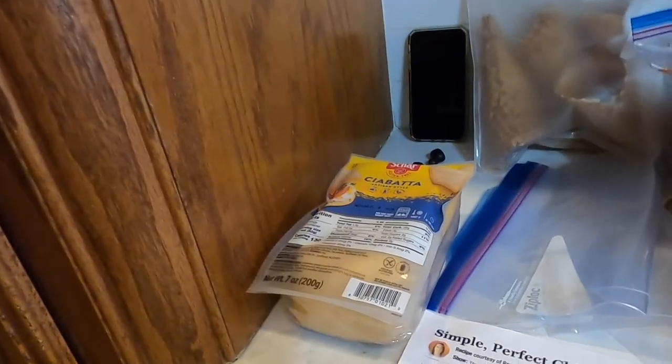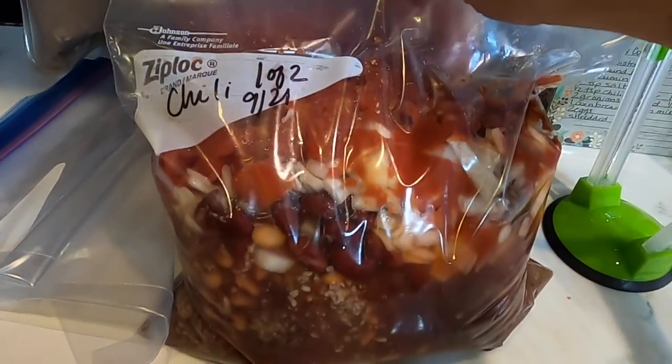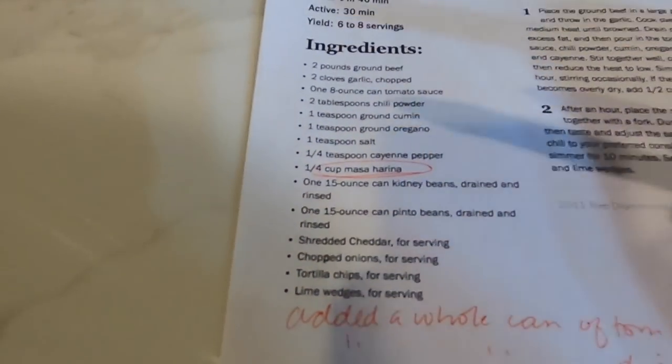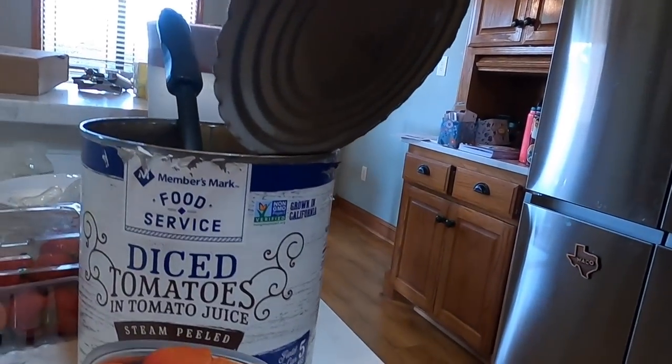I made Pioneer Woman's Simple Perfect Chili — I doubled it and put it in two bags. The only thing I didn't do was add the water. I didn't have masa harina, so I added that to my grocery list. I used a whole can of tomato sauce in each bag instead of half, and added a couple of spoonfuls of diced tomatoes from a huge 102-ounce can I'm using for freezer cooking. I wrote those adjustments on the recipe so if we end up liking it I'll know how I modified it.